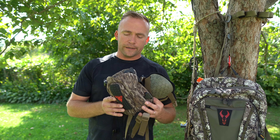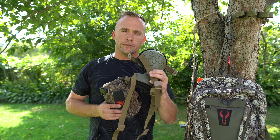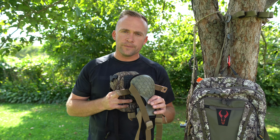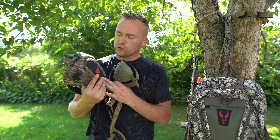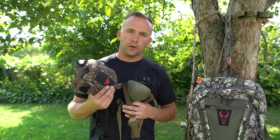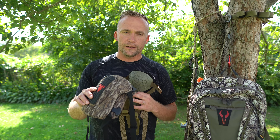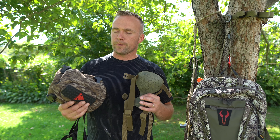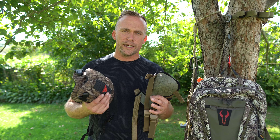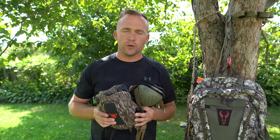One other thing between these two companies: Tethered does true shipping cost, so if it costs three dollars to ship, it's three dollars. Trophy Line does a flat rate shipping of twelve dollars. I live in Pennsylvania, they're from Pennsylvania, and it cost me twelve dollars to get these shipped to my house — my overall price with tax was around forty-four dollars. Keep that in mind when comparing the two.